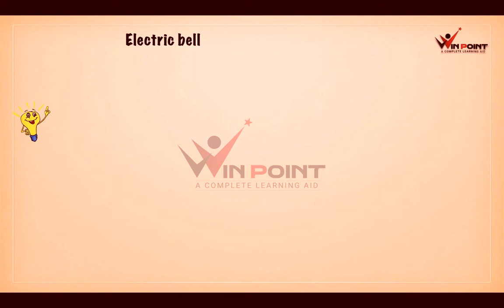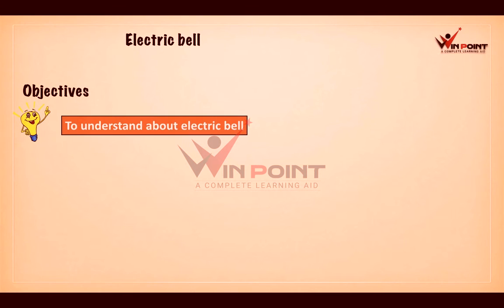In this section we are going to discuss about electric bell. The objective of this section is to understand how an electric bell works. We all are familiar with electric bell — in most schools we use electric bell, and when we switch it on, it produces sound by a simple press.